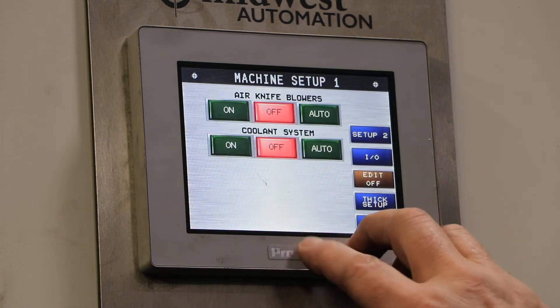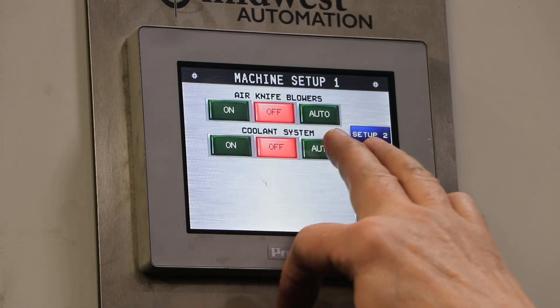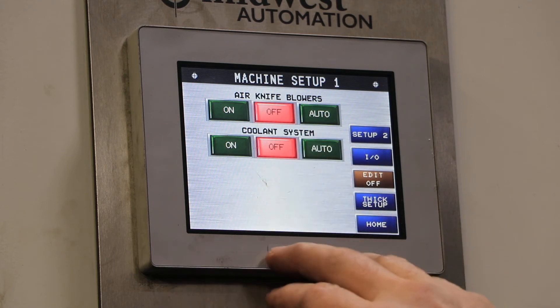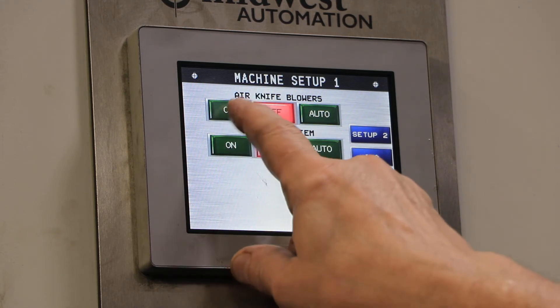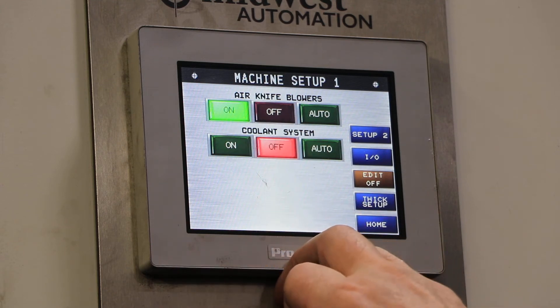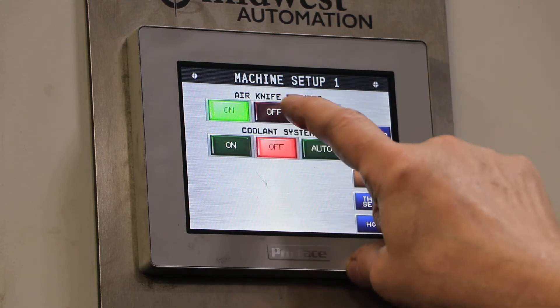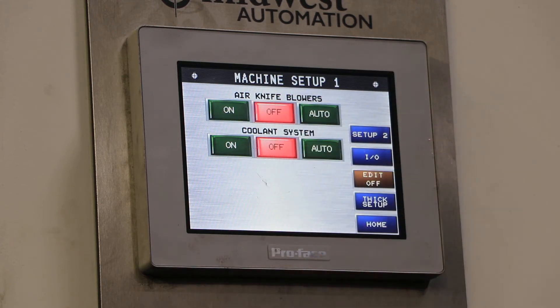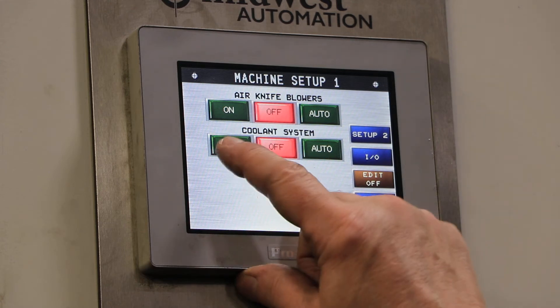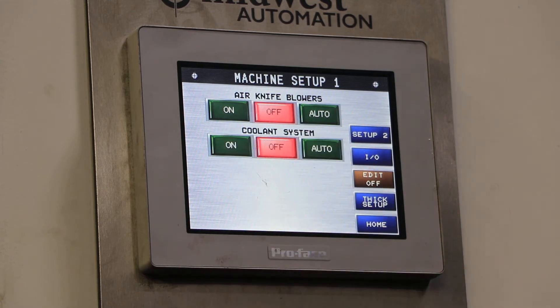Now go into setup mode and you can turn your air knife blower on and the cooling system on. They're both kind of noisy, so I'll just demonstrate them for a moment. There's your air knife blower on the outtake side of the machine to dry your parts as they come out, and also the coolant system. The coolant system has a coolant pump and also an automatic conveyor paper advance system — and that's kind of loud because there's no coolant in the pump right now.